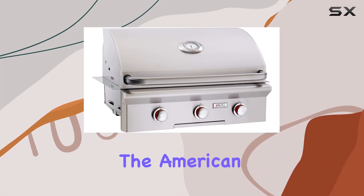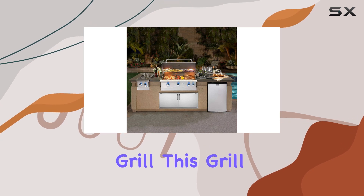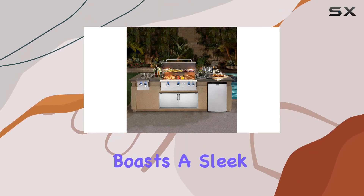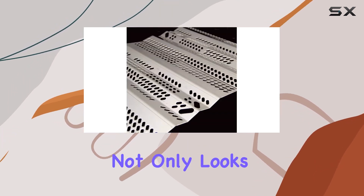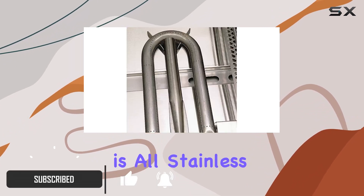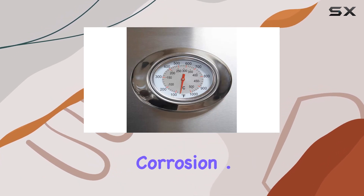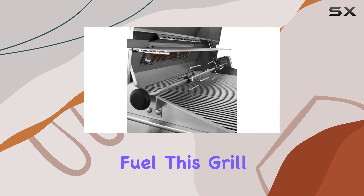Today we're diving into the American Outdoor Grill T-Series 30-inch built-in propane grill. This grill, branded as AOG, boasts a sleek stainless steel design that not only looks great but also promises durability. The all-stainless steel color scheme adds to the aesthetics and ensures resistance to corrosion.